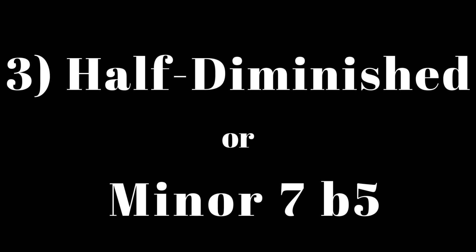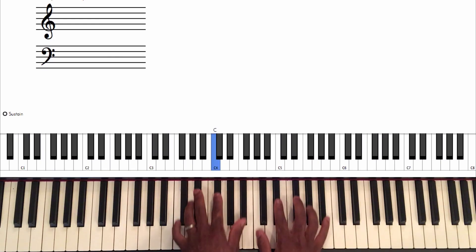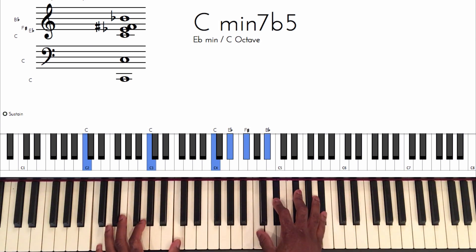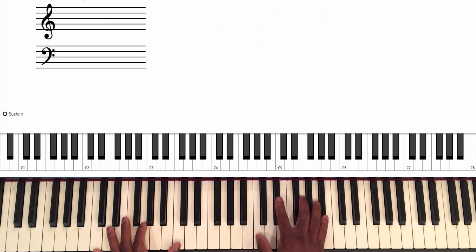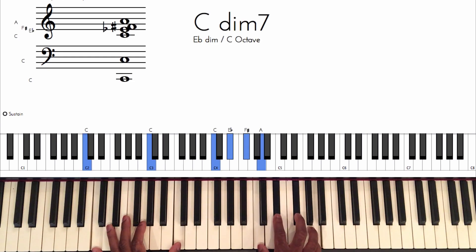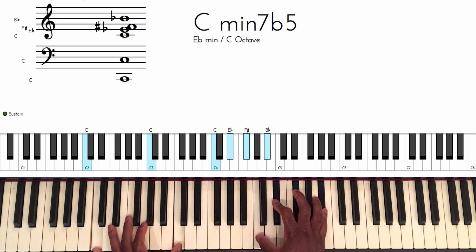The next chord is the half diminished chord, also known as minor seven flat five. We're looking at C minor seven flat five, also known as C half diminished. To get this chord, you can play a C minor seven chord and all you have to do is take the fifth and flat it. Or you can take a fully diminished seventh chord, take the top note — your seven — and raise it, and that will also give you C minor seven flat five, aka C half diminished.